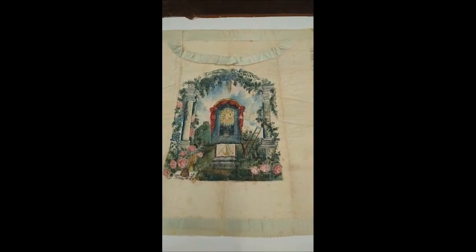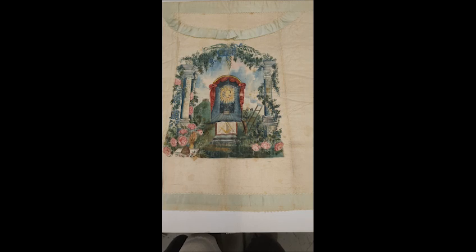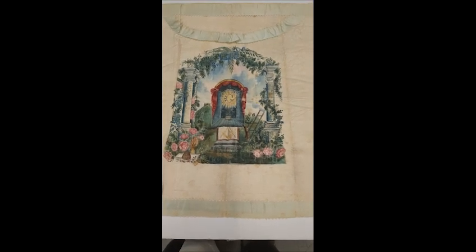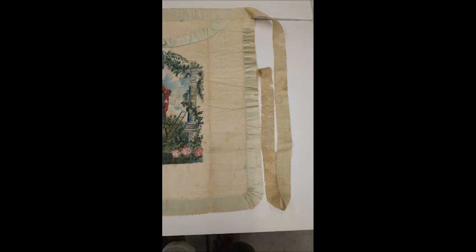Good morning. I'm Keith McKinnon for Masonic Curators, and we're jumping right into this episode with this beautiful, gorgeous Masonic apron.